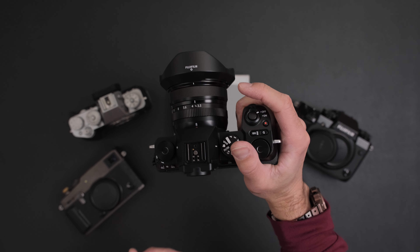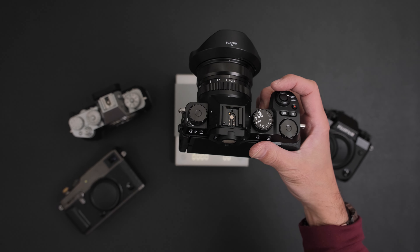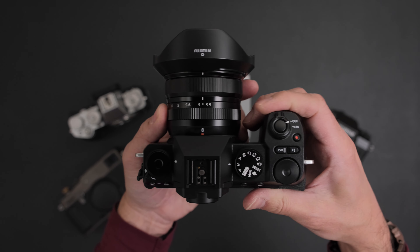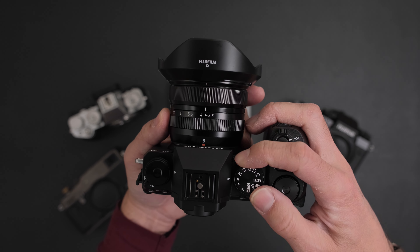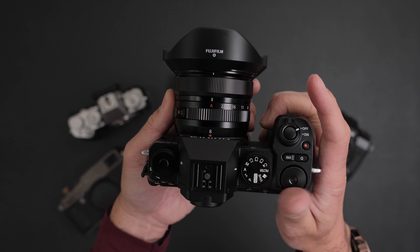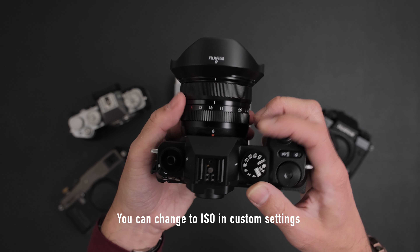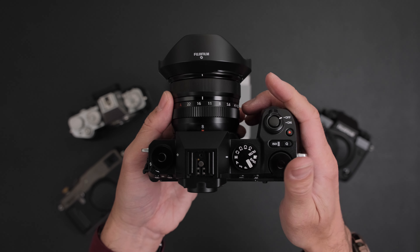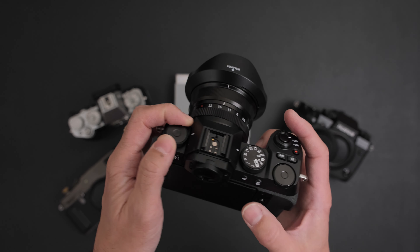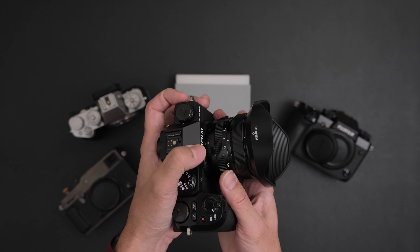That deep grip is a bonus - in general you can see it's really functional and useful when shooting. For those who prefer dials and knobs: in shutter priority mode, the front dial is shutter speed and the back is exposure comp by default. In aperture priority, the front becomes aperture control and the back is exposure comp. The top dial is always film simulation by default unless you change it. In manual mode you get aperture and shutter speed. There's also a pop-up flash, which is nice to have as a point-and-shoot if you want to use this on your day off.